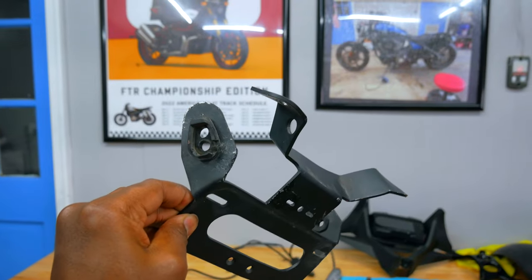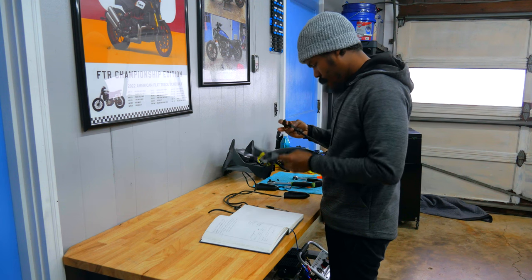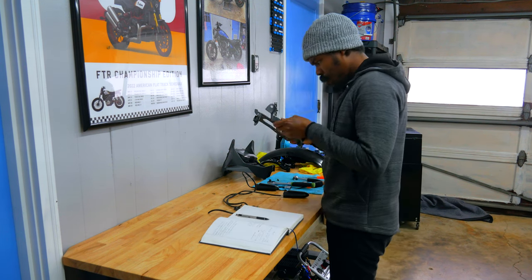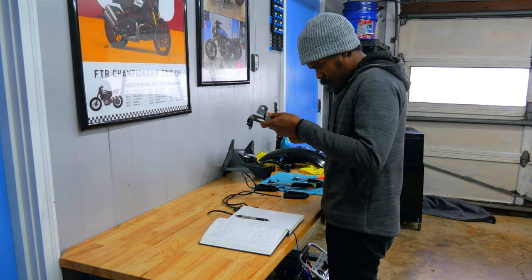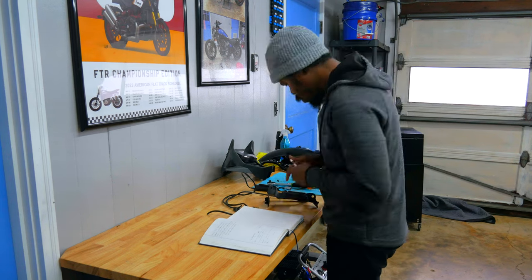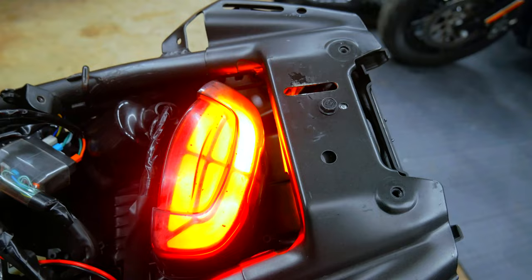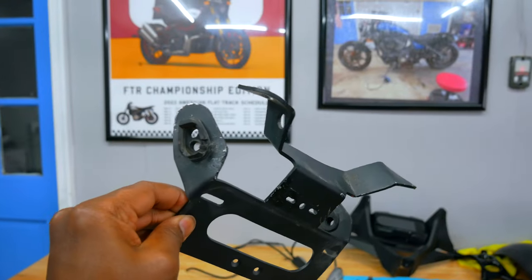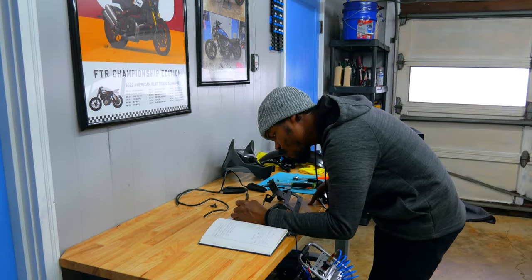The original plan was to restore the existing one — bending it back in place and spray painting it — but I want to make one from scratch. Some people might say, why not just use this bracket? I could bend it back and throw some paint on it, but what's the fun in that? I want to make one from nothing.